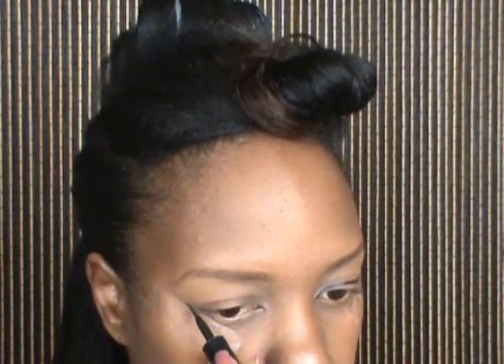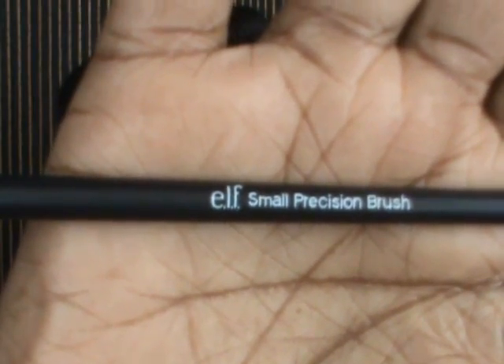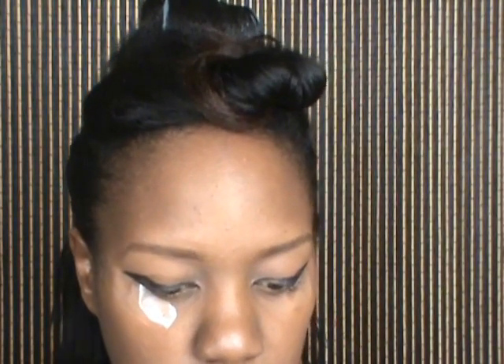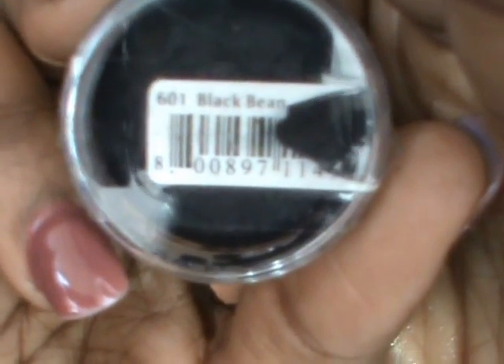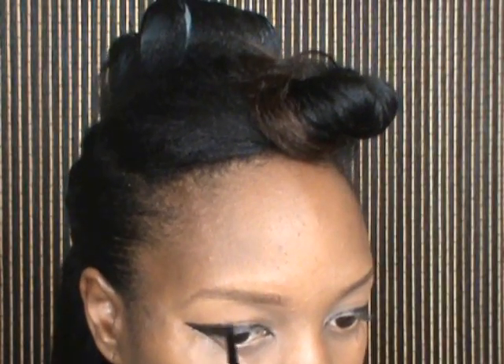She never did a tutorial for it, so I'm going to use a small precision brush with my depotted NYX jumbo pencil in Black Bean and basically use that to fill in the space from the eyeliner shape I created. That's going to be used as the base.